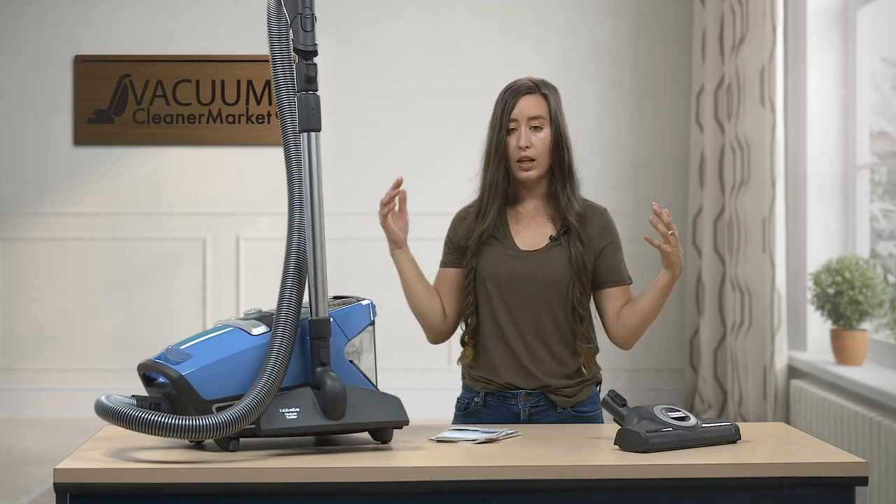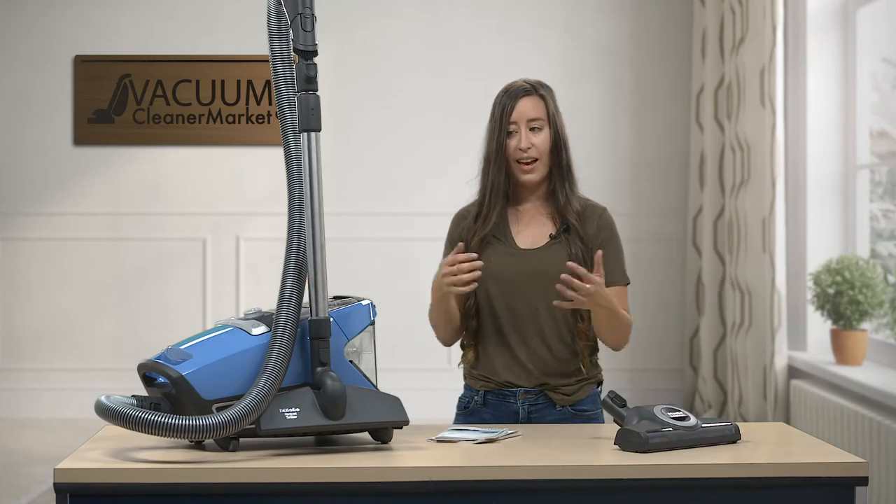This is everything that your Miele came with. If you have any further questions on this model, we are here and happy to help. We have live U.S.-based customer service support and we're always happy to answer any questions. You can live chat us on our website, email us, or call us on the phone. I'm Lauren with Vacuum Cleaner Market — happy vacuuming!